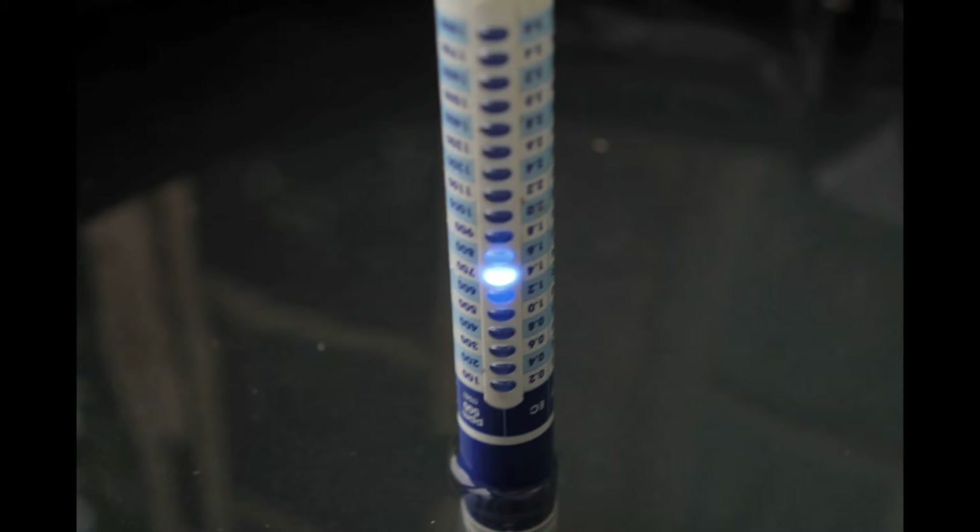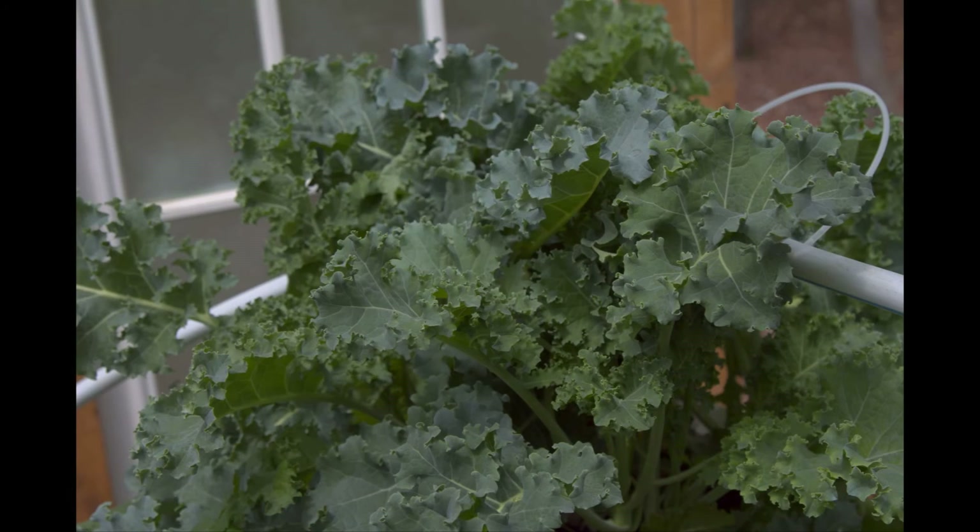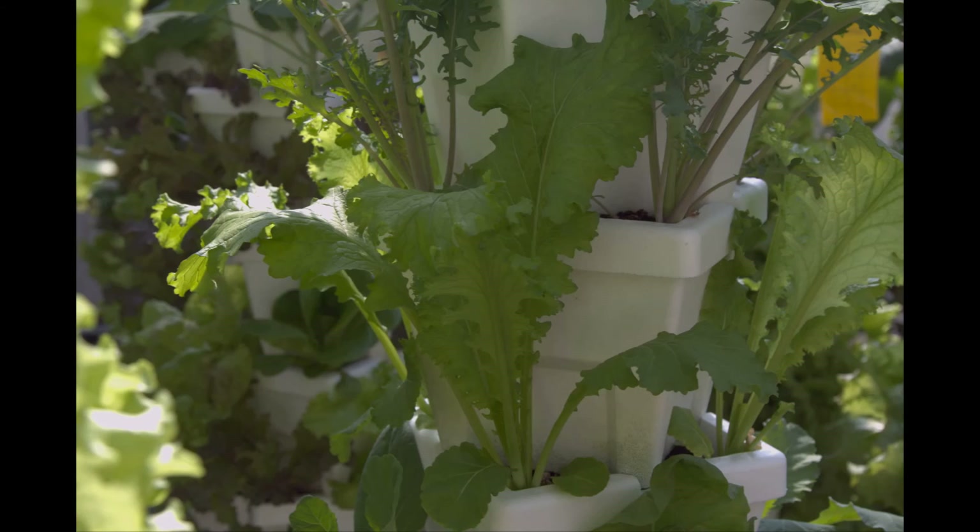Now it's time to test the strength of the nutrients. I'm using a blue lab meter that measures EC, TDS, and ppm. Different people prefer different measurements — I like to go by ppm because it's used more in the states. The nutrient solution is reading in at 700 parts per million. Again, because these are mainly cool season greens, we are using a lower nutrient strength. When growing warm season plants, it's better to use a higher strength.